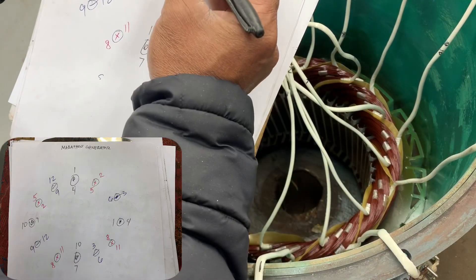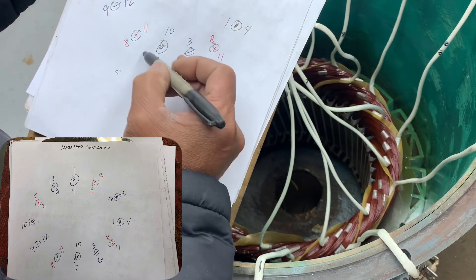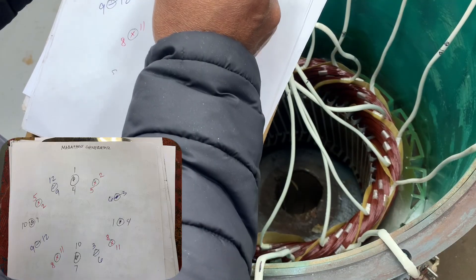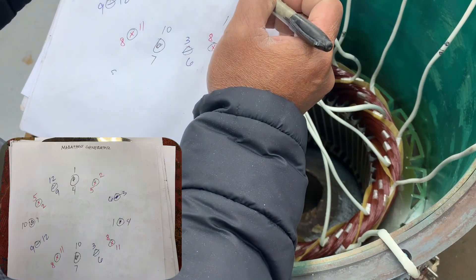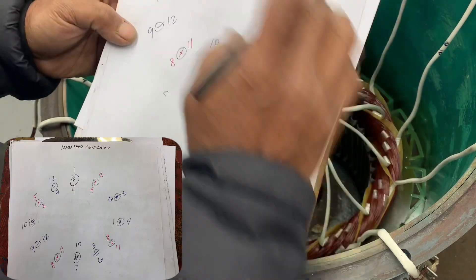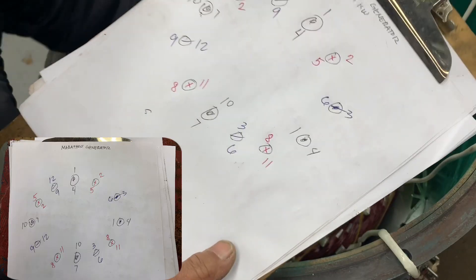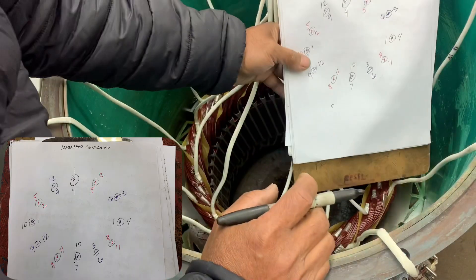Normally line one goes this way, then line two goes that way — left. Line one goes right, and line three also goes right. Finished line two, let's go to line three.